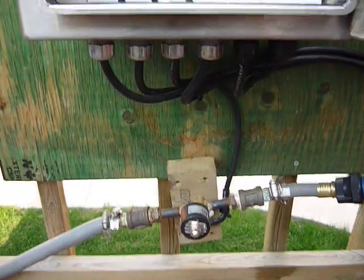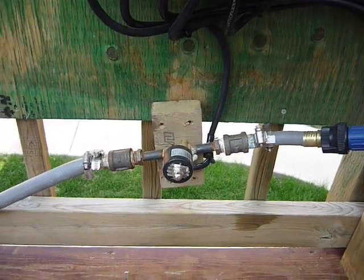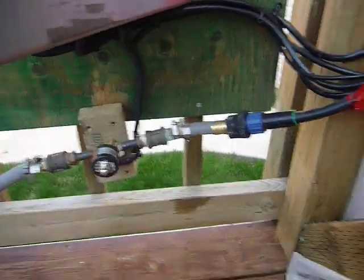The water valve is right there. It's actually electric over hydraulic — I got it from Princess Auto — and that runs an irrigation system.